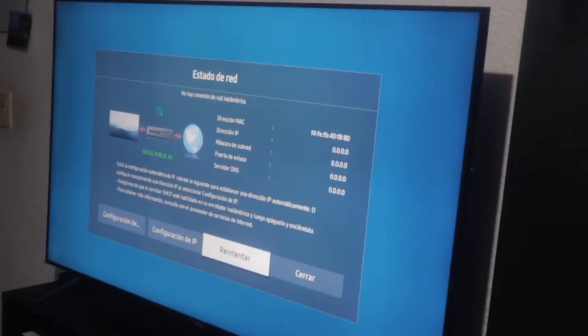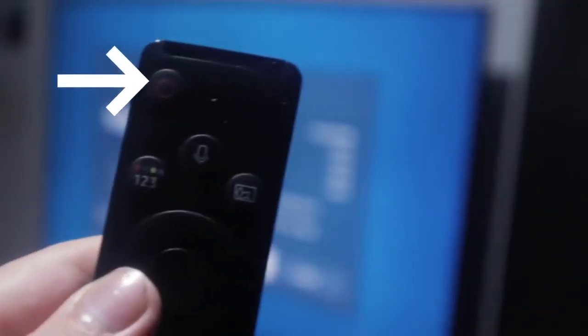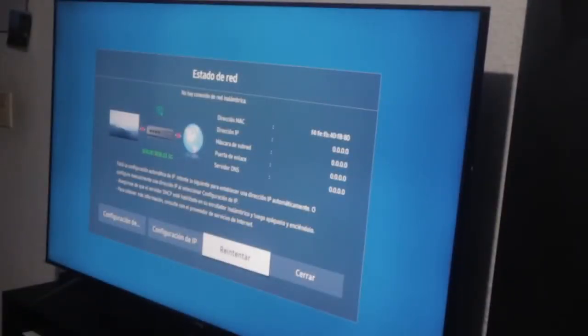Today I'm going to demonstrate three methods. We'll attempt them one by one — some will be effective for some of you, others will be effective for others. Let's begin. The first method involves our remote control. I'll demonstrate here: we have the power button, which as you can observe is the button I just showed you.